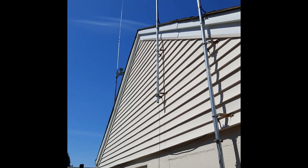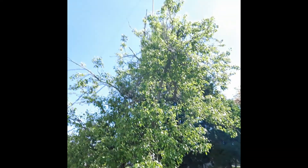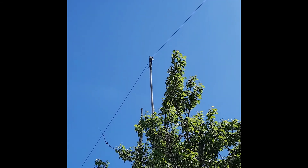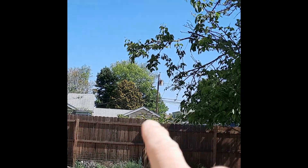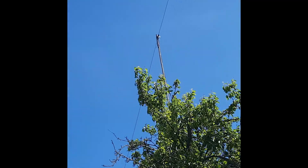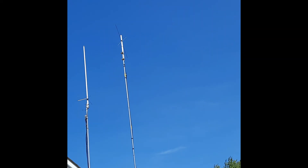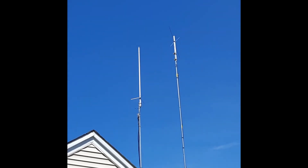There's another 800-megahertz Yagi pointing northwest for that business DMR repeater, and a dual-band VHF/UHF antenna. I've also got a G5RV dipole — it's kind of hard to see, but it goes way down there and connects on the fence right there. I straightened it out — it was crooked for a long time — and here's another view of the other antennas.